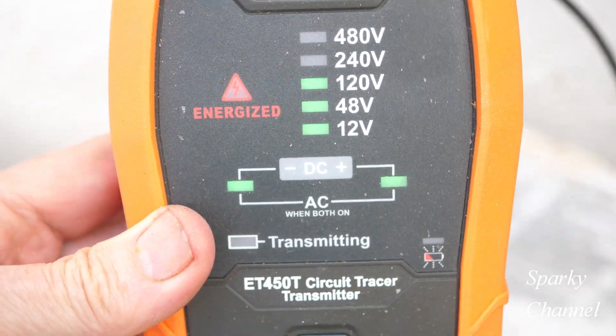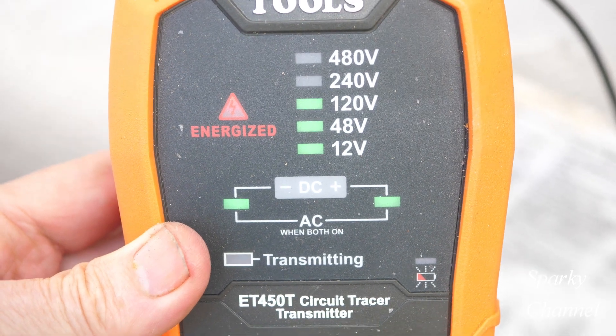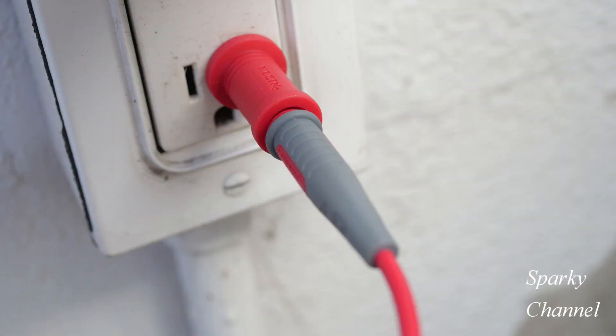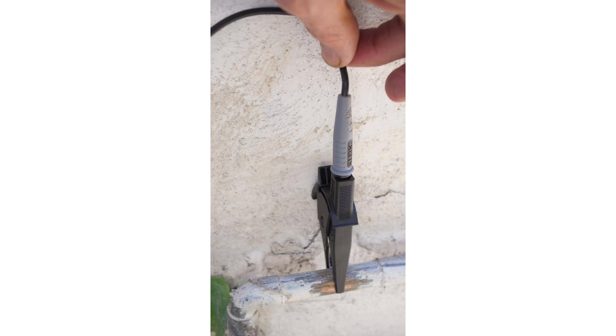Then you've got to look at the meter to see if you have 120 volts AC — it'll say on there — and if you do, you're good to go. So you have your red hot lead in the form of a single blade plugged into the hot terminal of a receptacle, and you have your ground hooked up to a cold water pipe.